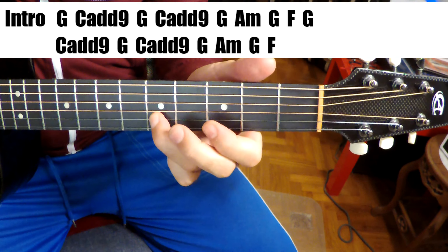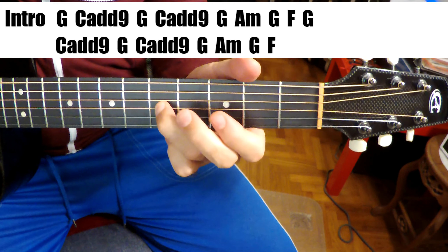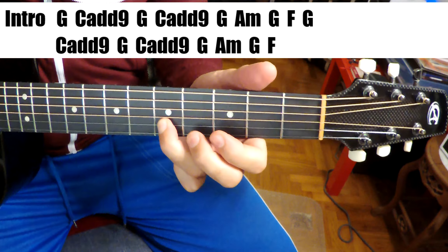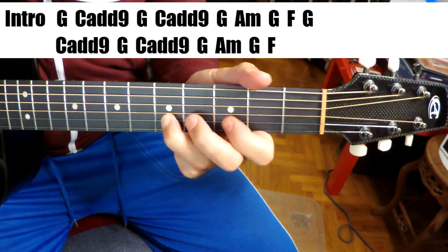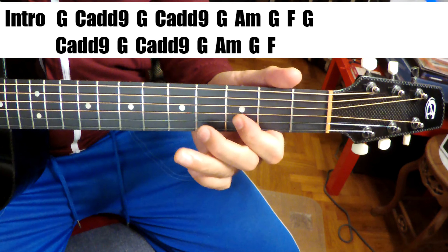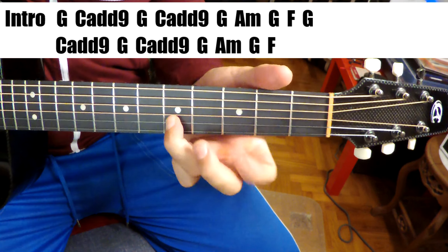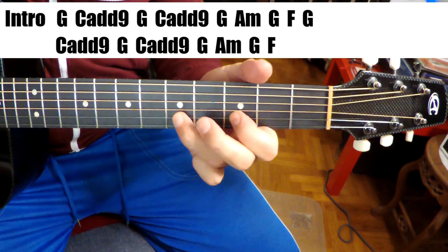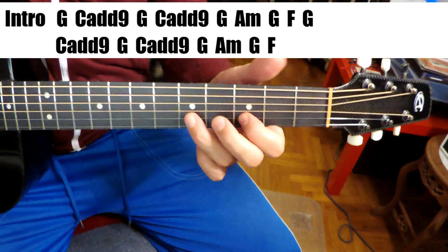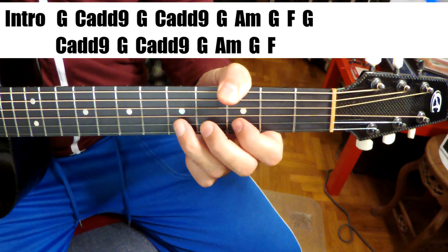There's also this little melody line here that we can sort of figure out. It's just D, E, G, D, and end on C. Super easy — I'm not even going to tab that out. You can figure that one out real easy.